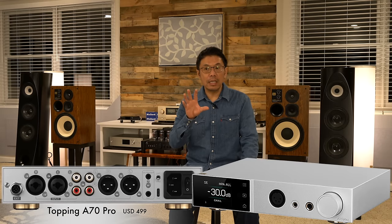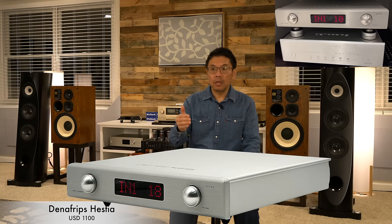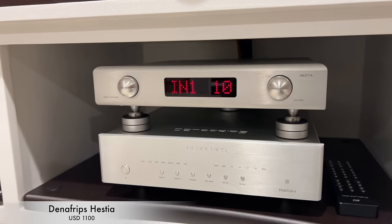Next is pre-amplifier along with headphone amplifier stage. That goes to the Topping A70 Pro, which has a very transparent dedicated pre-amplifier stage — probably the quietest pre-stage that money can buy under $500. And if you want an R2R pre-amplifier stage, I can highly recommend the Denafrips Hestia R2R pre-amplifier stage.